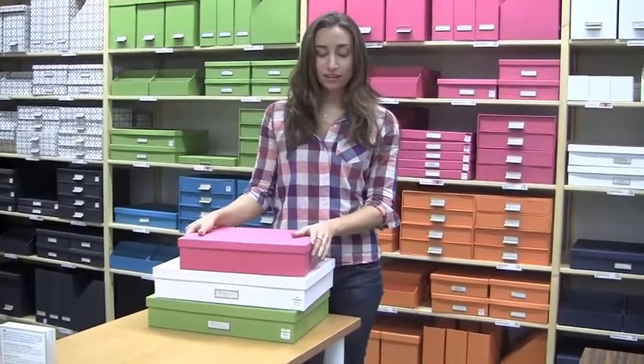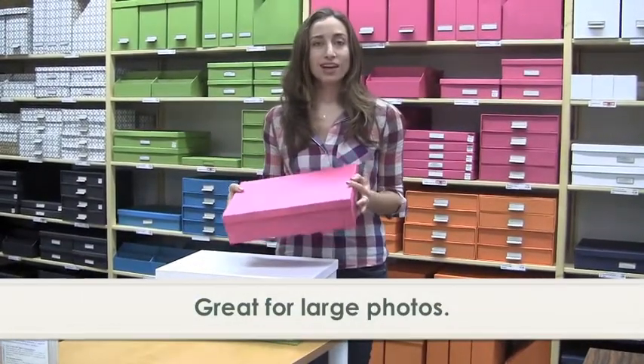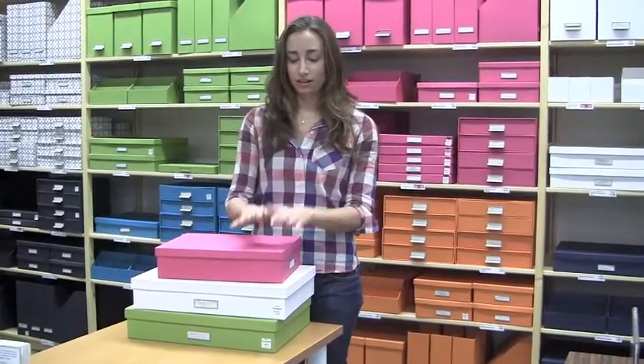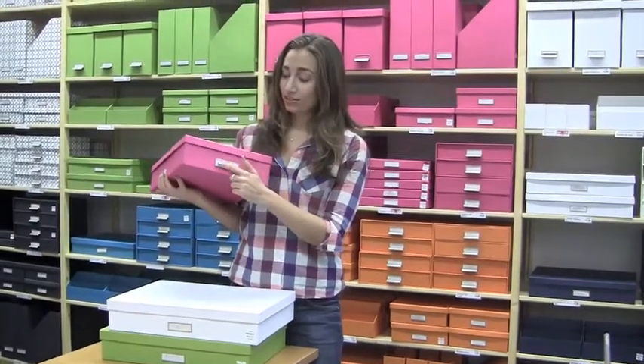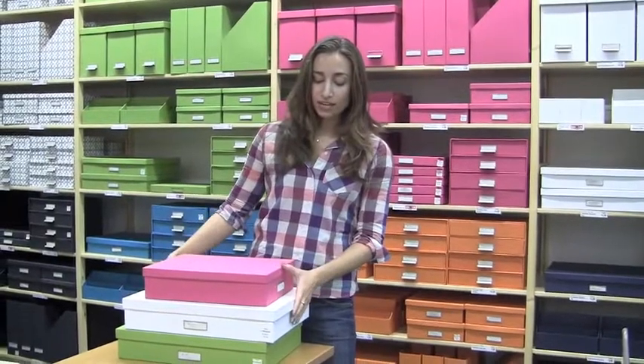I use these for so many things. I've used them for photographs — I love using either one of these sizes for large photographs. What happens so many times is when people go to sort and organize their photos, photos are usually only about this big, but inevitably people have much larger prints — eight by ten prints and bigger. Sometimes people want to store their photos in a frame, and this is just a great box for extra large photos. I write on it 'oversized photos.'